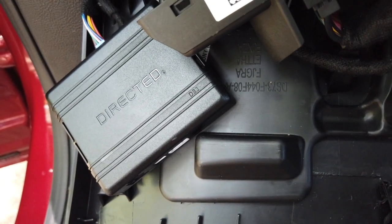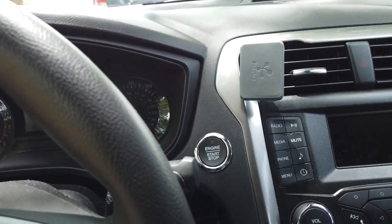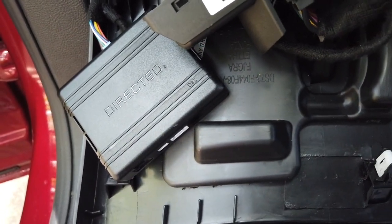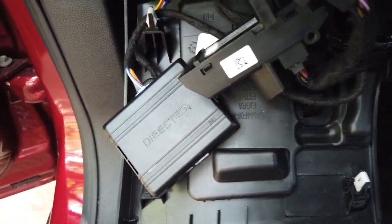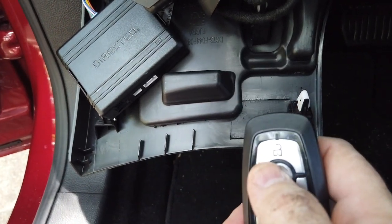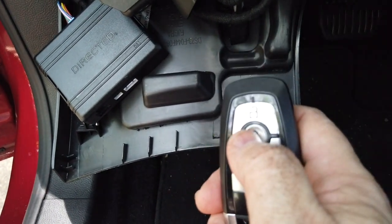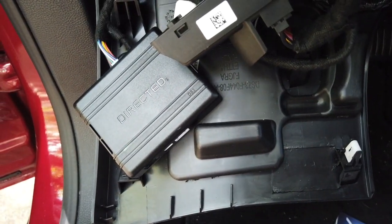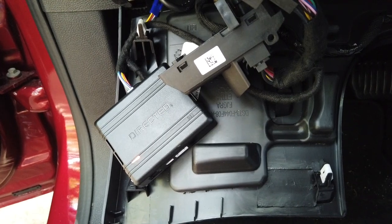You plug the other end of the harness into that, and then you just go through the programming steps, which is literally hitting the button — mine's a push button start, so you basically hit the push button once and that begins the programming of the box. Then once it's all programmed, grab your key fob remote and hit the lock button three times — one, two, three — the box will go through its programming and the vehicle starts up. Done.